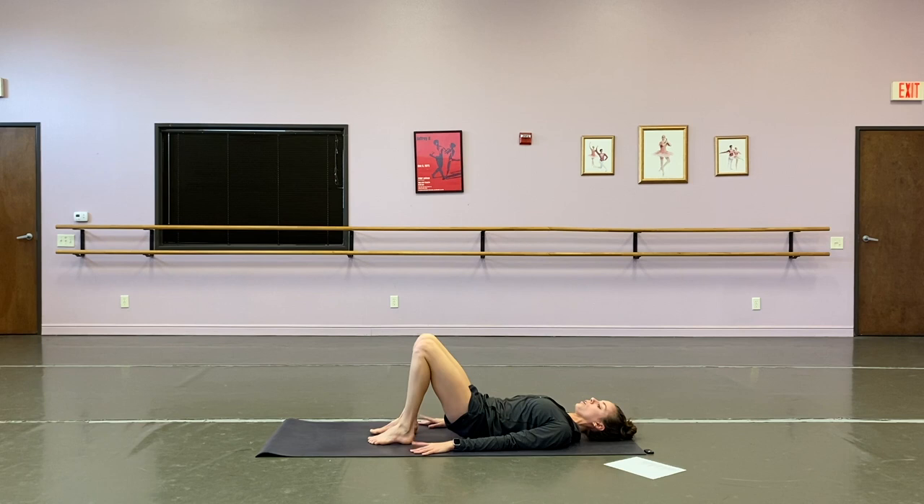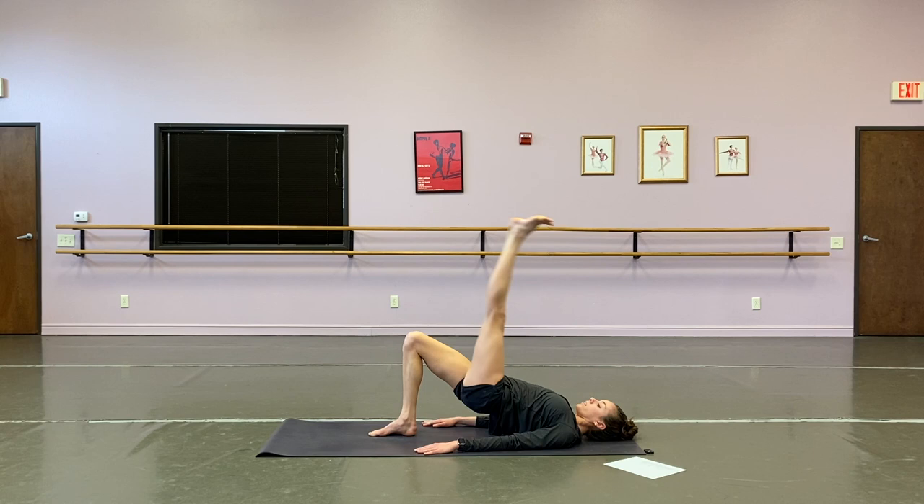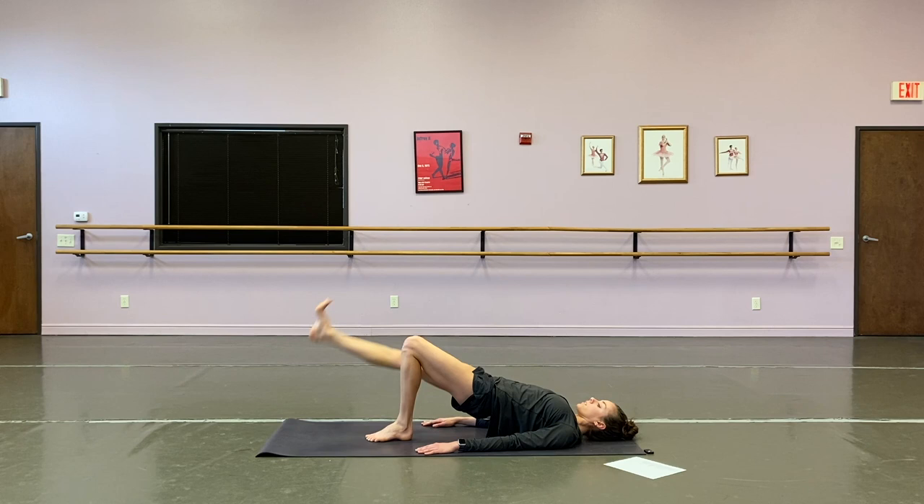Starting with single leg lifts in a bridge. Roll it up, lift that first leg — we bring it up for one, flex down, two, three, four, five, six, seven, eight, nine, ten, last two, and one. Hips stay lifted — transition, other side. One, two, three, four, five, six, seven, eight, nine, ten, almost there, last two, and one. Great.